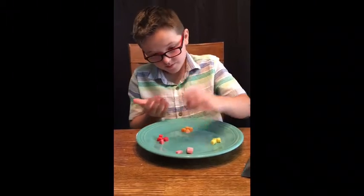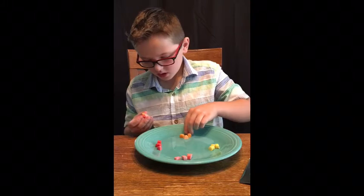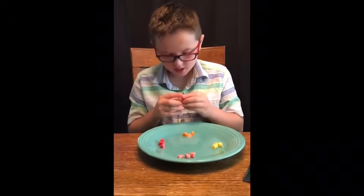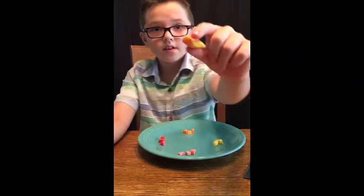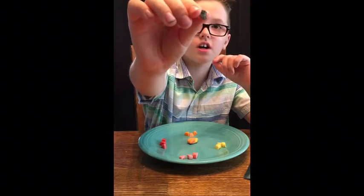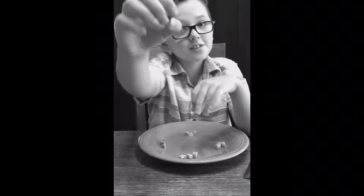Smush one of each color. I have pink and yellow, so I need red and orange. So now we've made a sedimentary rock. Let me get a little closer. And this is also a sedimentary rock — a real sedimentary rock. Do you remember what kind it was, compared to this? This doesn't look at all like a sedimentary rock, but this one's a real one.